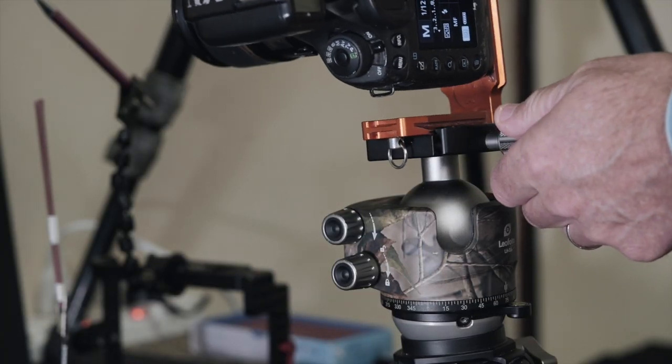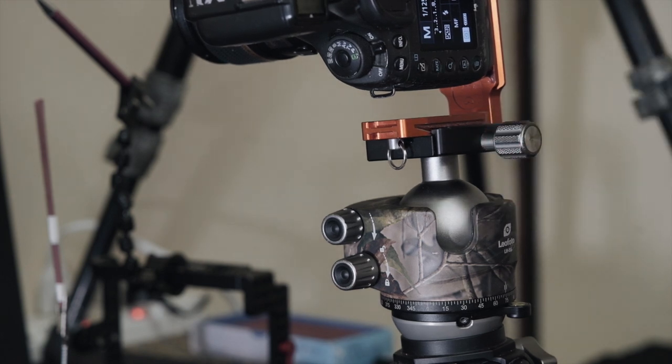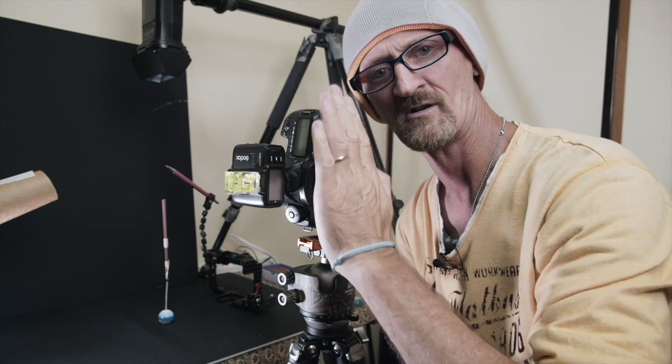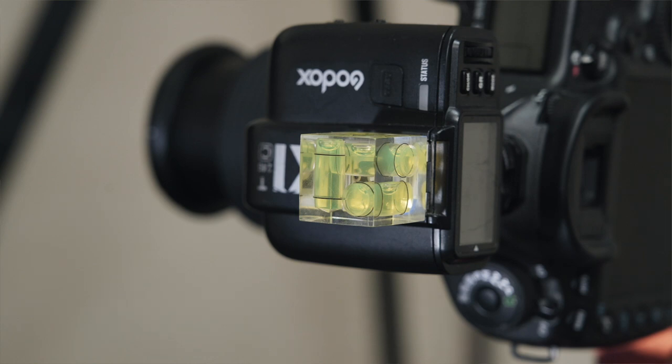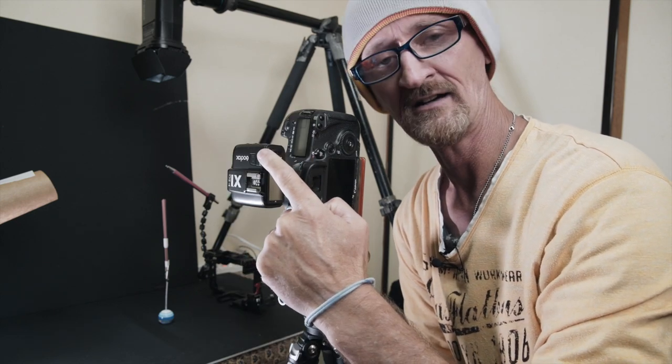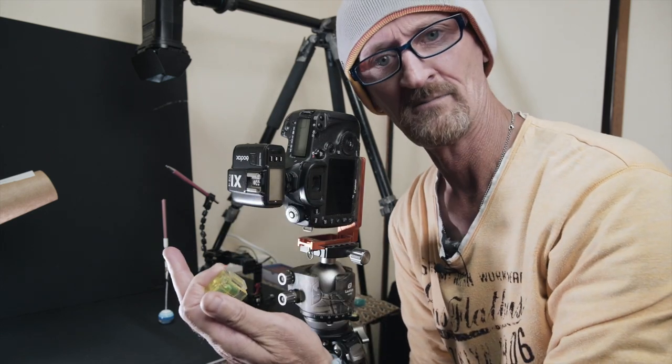To begin with, we're going to be set at portrait orientation, trying to get this vertical area of smoke here. One thing I will mention is to get the camera as perpendicular as possible, because working at such a close distance to the smoke, you don't want the camera to be at an angle because you may get some out-of-focus areas. You want to get the focal plane as flat as possible so that vertical rising smoke — you get as much of it in focus as possible. I've employed the use of a spirit level that just fits into the hot shoe, into the trigger for the Godox flash up here. So I know I'm perpendicular, and all we need to do now is get shooting.